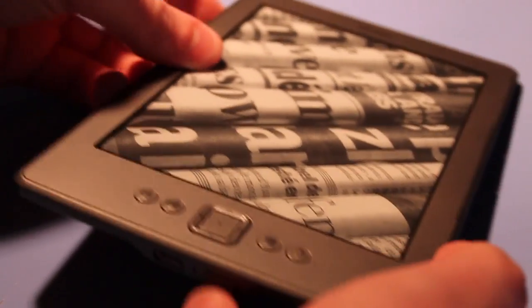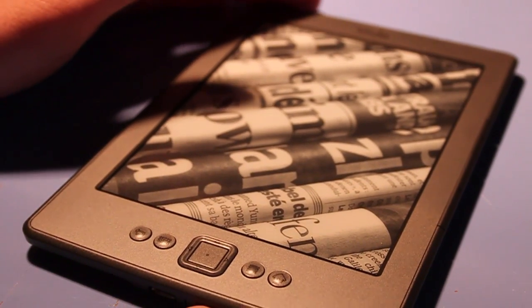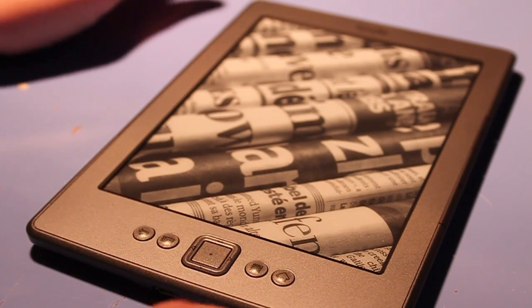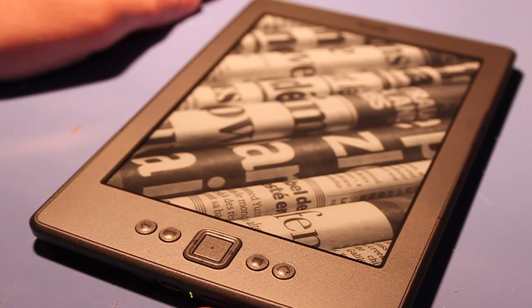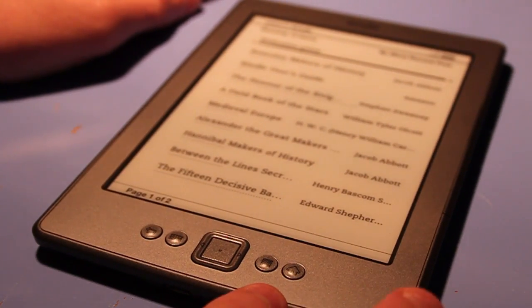We're going to power on the device and take a look at it. When I turn it on, it's going to flash a number of times, and that's to refresh the ink on the screen to make the ink usable again. You can see that it flashed a number of times.